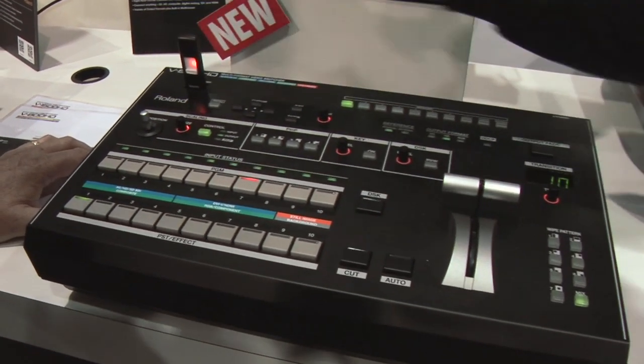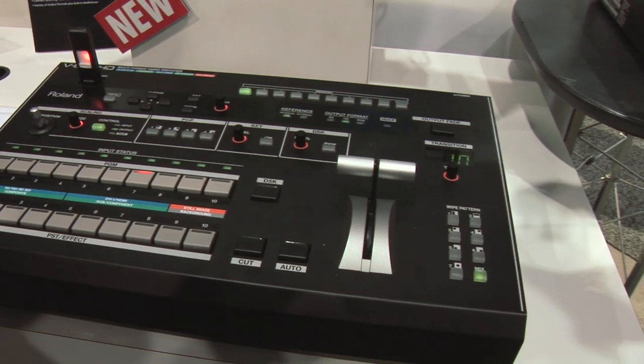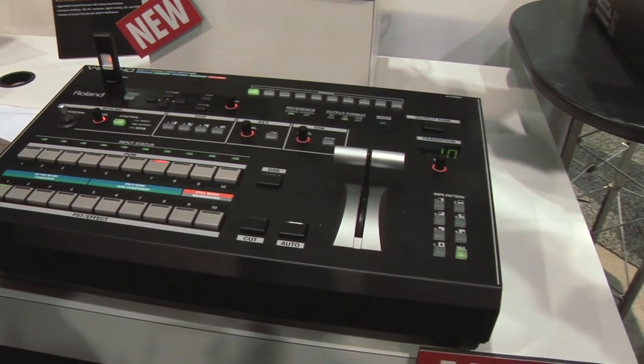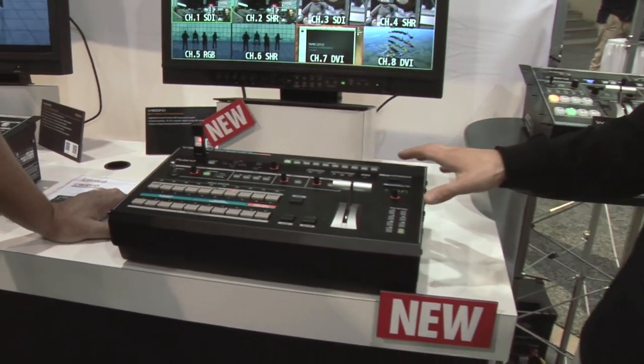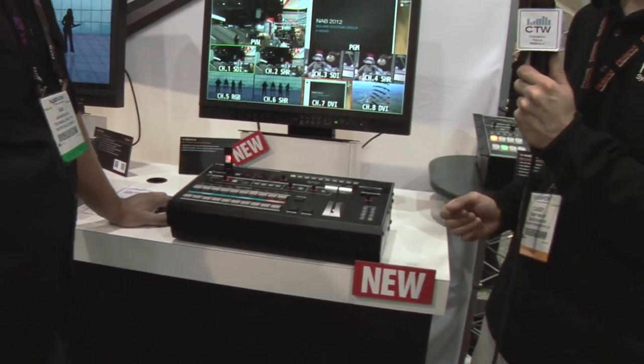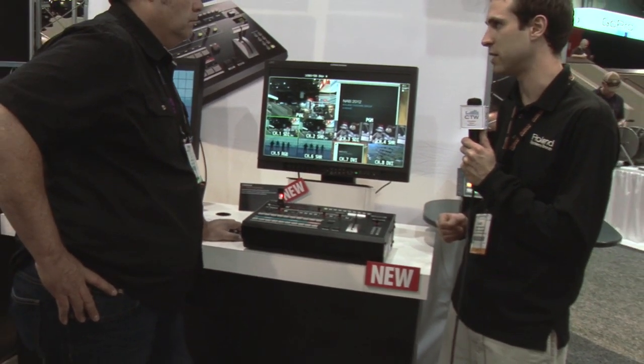The mixer also has USB so you can load still images. It's 4:4:4 10-bit, the highest image quality processing — you'll really notice this on computer graphics. And the mixer is 3G compatible, so you have up to 1080p over all the SDI inputs and all the SDI outputs.